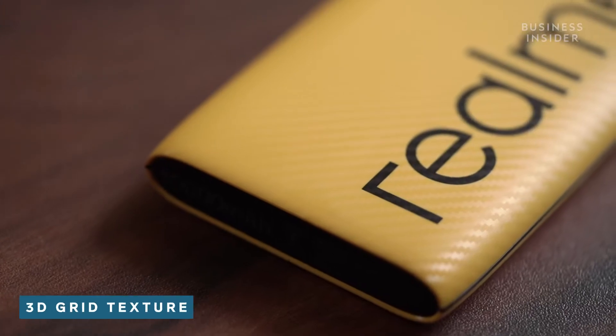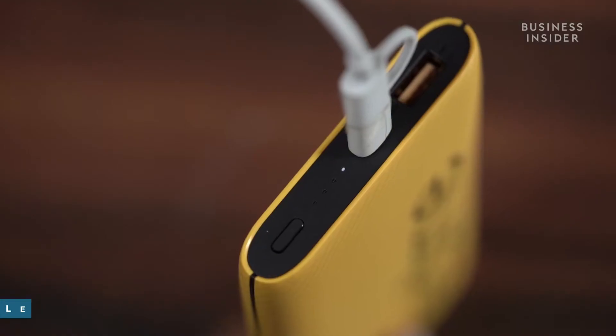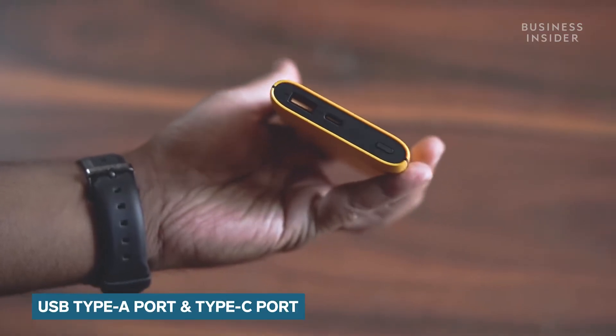Let's start by talking about the design of this Realme power bank. The unit is sleek and comes in a 3D design with a great texture, which makes it comfortable to carry around. There are LED indicators on the power bank signifying remaining battery life. The power bank features one USB Type-A port and a USB Type-C port.